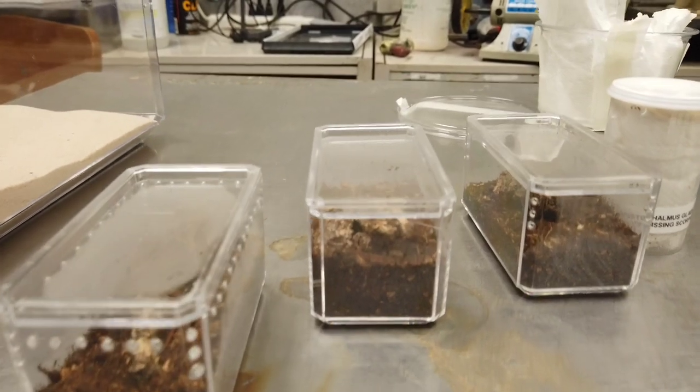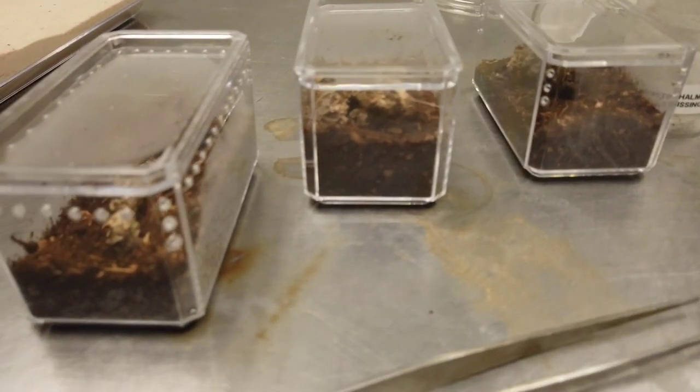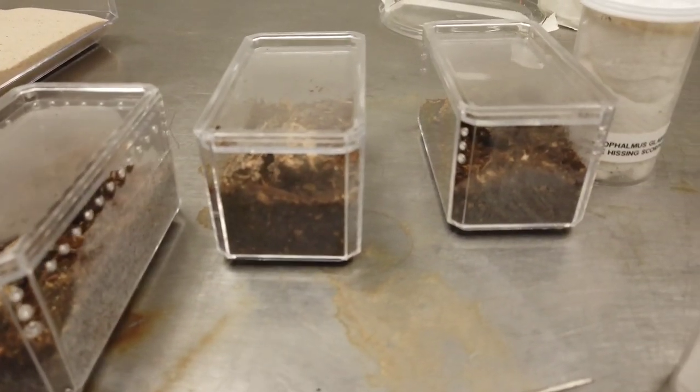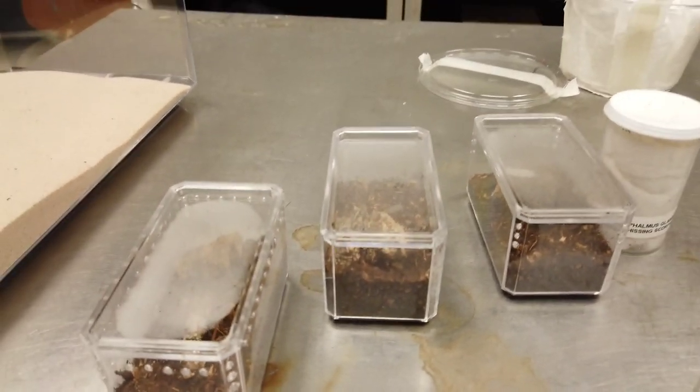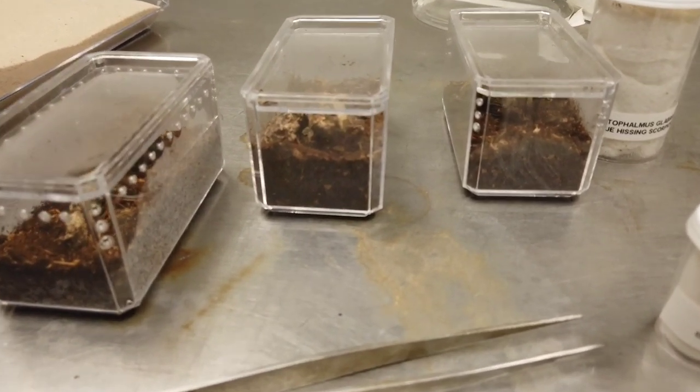We're going to get those unboxed very carefully. The Mozambique Hissing Scorpion — I've got it just on sand right now. It does need more of a clay mixture because it likes to burrow a lot, but this is just something to keep it in until I can get it home and get it set up in its permanent enclosure. These are the enclosures I have for the little Tidius. These are parthenogenics, so they can produce young without mating.